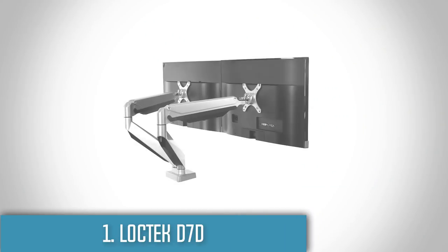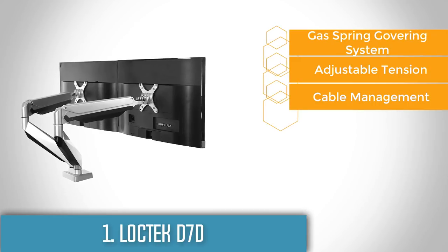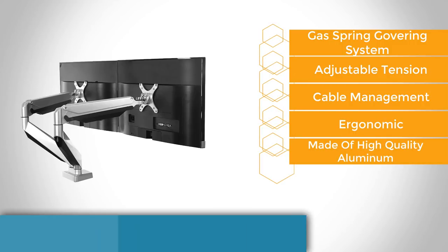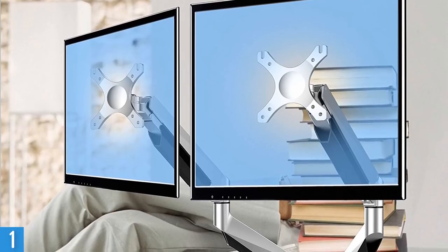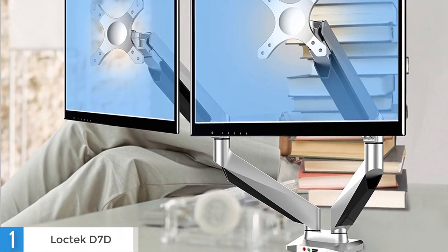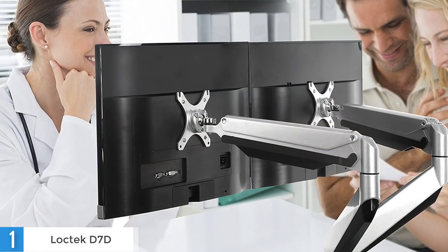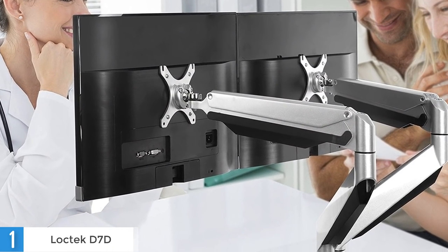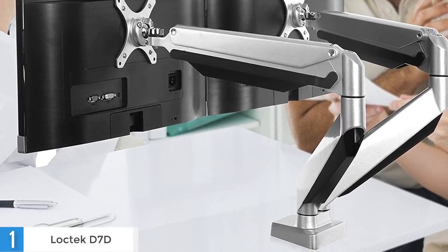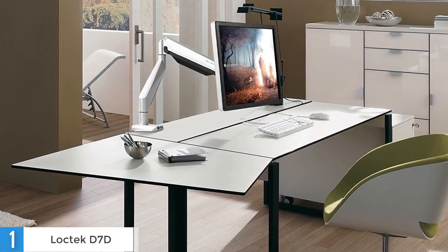To finish off our list, at number 1 we have the LOCTEC D7D. The D7D is a premium-quality dual-monitor mount that lets you comfortably and easily adjust your displays for a proper ergonomic setup. This LOCTEC unit is designed to support monitors weighing between 5 to 19 pounds. The arms can support most 10 to 27-inch monitors, and it's made with anti-scratch aircraft-grade aluminum with injection-molded plastic trays for cable management. What's unique to this particular model is the inclusion of audio, microphone and USB 3 inputs at the base of the mounting arm, and each port comes with its own cable that can route back from the LOCTEC base to your computer.